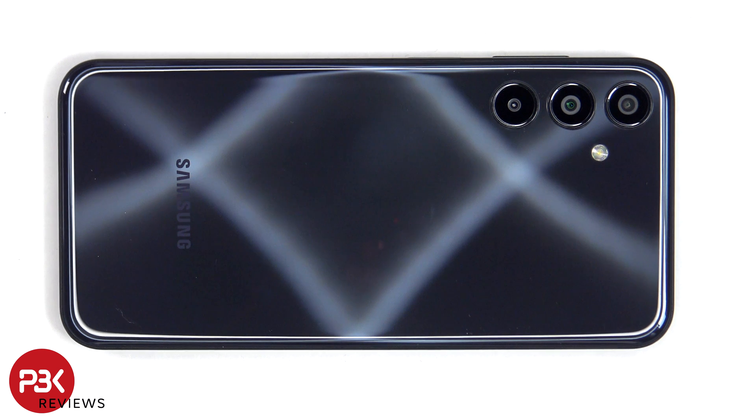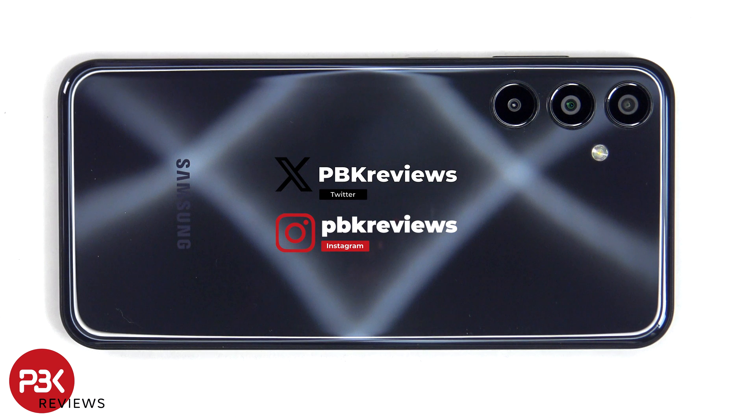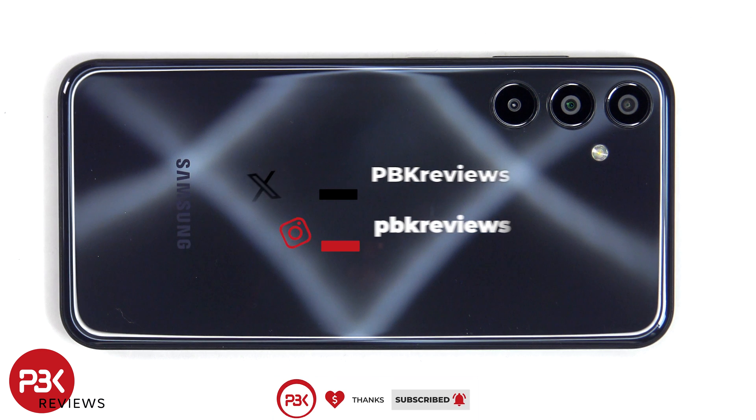This is the Samsung Galaxy F15 5G disassembly. If you're interested in seeing more videos like this, make sure you subscribe and click on the notification bell so you'll be notified once I upload a new video. Also, if you need any tools, there are links in the description.